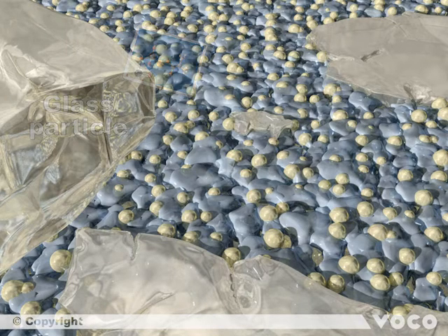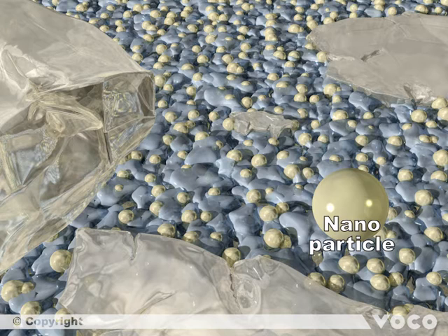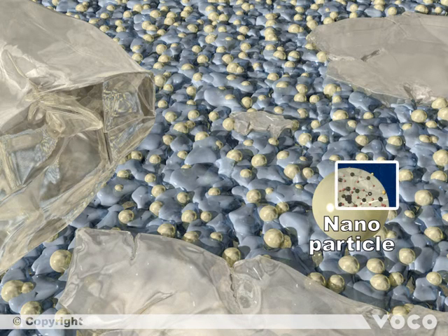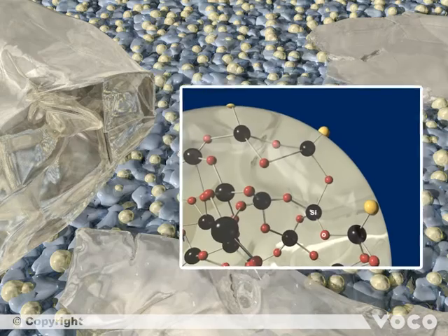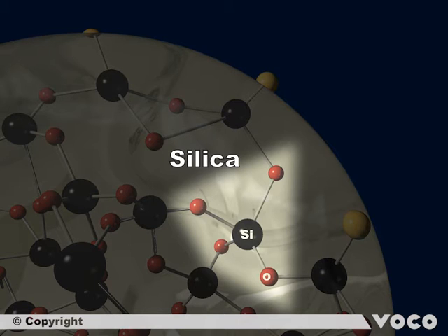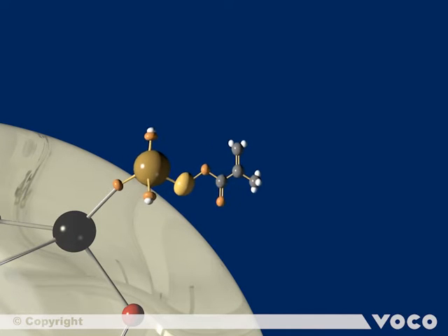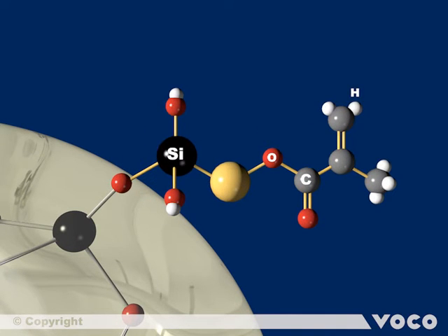The next matrix element to take a closer look at is a nanoparticle. Compared to the glass particles they are much smaller, but from structural considerations they are very similar. The base is also a silicon oxide network, where the silicon atoms are tetrahedrally surrounded by oxygen atoms. Furthermore, the surface of the silica nanoparticles is silanized as well, indicated by the yellow spheres. During the process of polymerization, the coating enables a chemical connection between the different matrix elements of Admira Fusion. The red highlighted double bond is responsible for the connection.